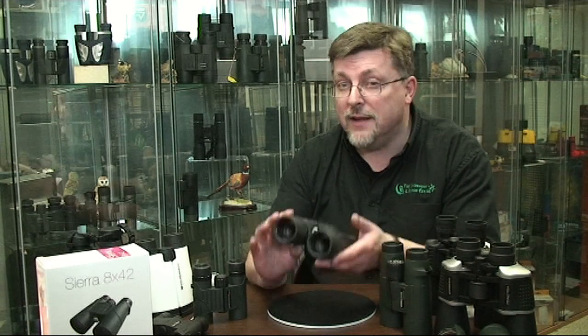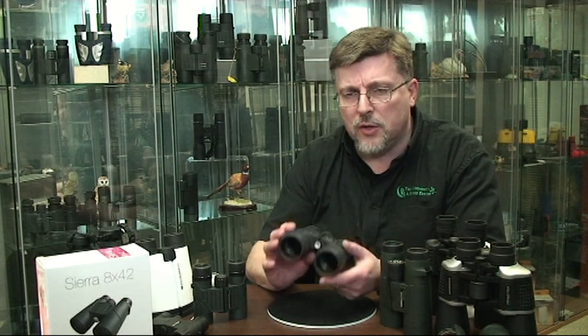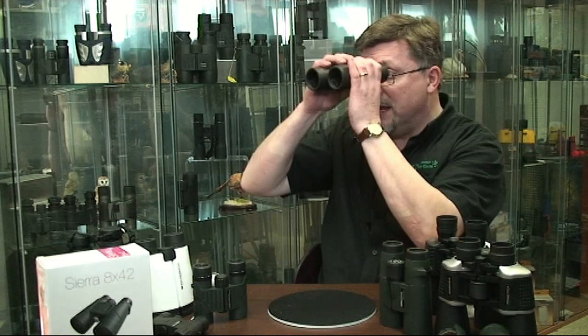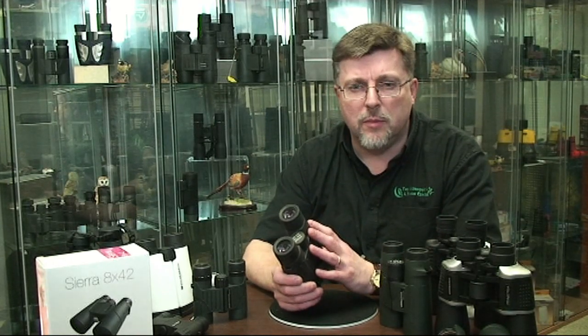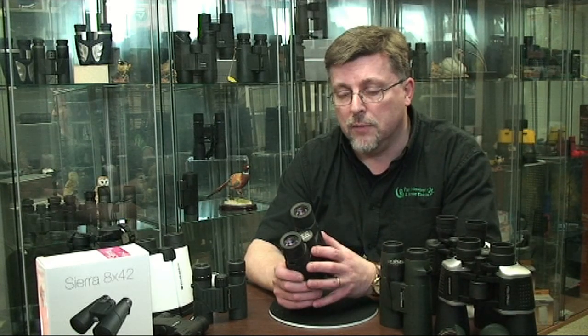Your eyes are not really going to be ready for actually looking through the binocular because you're spending an awful lot of your time looking at it. You're probably going to be indoors and your first view is actually going to be out the kitchen window or something like that. You're never going to get a good view, and it's not really going to give you any indication of just how good the binocular can be.